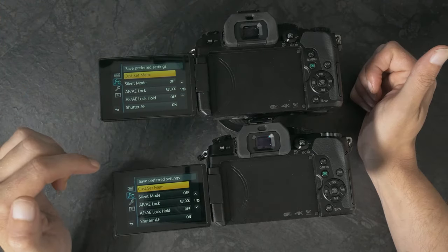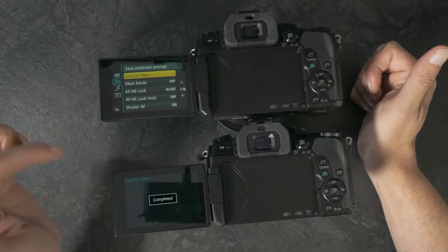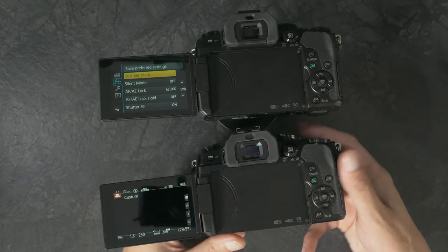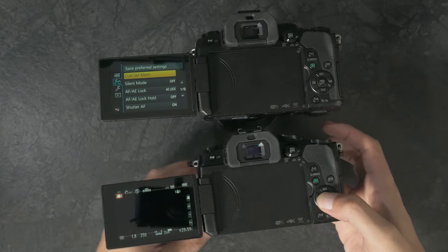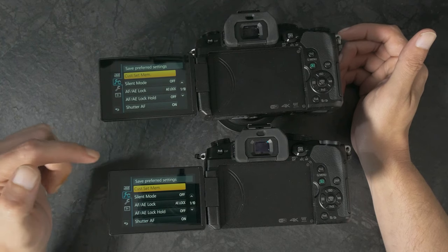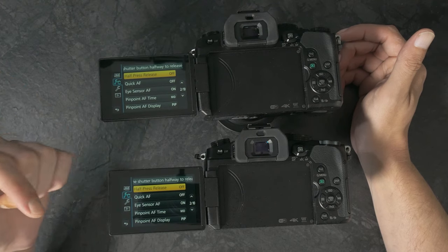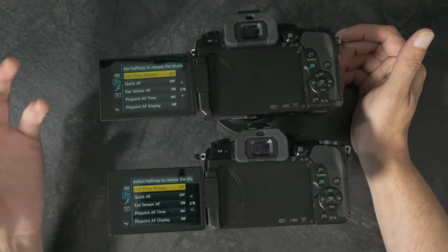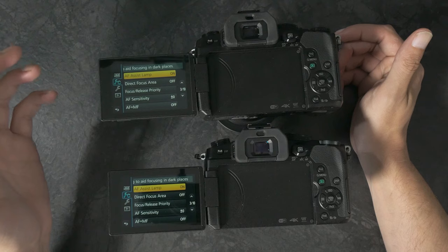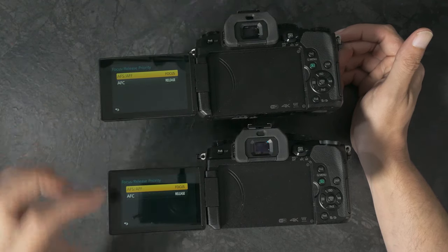Going down to page one, Custom Set Memory — we'll do that at the end, but we'll save it now in C1 so our current settings are there. Now going over to C1, we've got our settings. Silent mode off, A lock off, AF/AE lock hold off, shutter AF on so that when I half-press it will try to focus, half-press release off, quick AF off, IIF sensor on — and it works surprisingly well. I was actually quite impressed by the IIF; I didn't even know they had it.